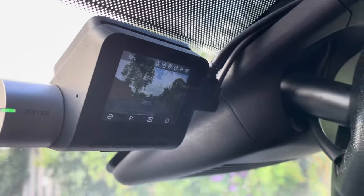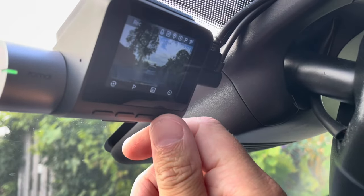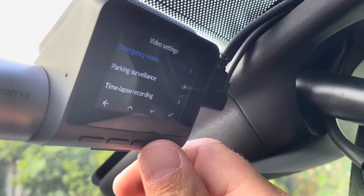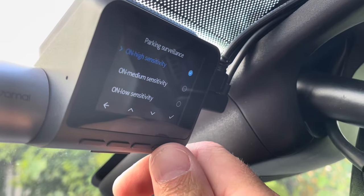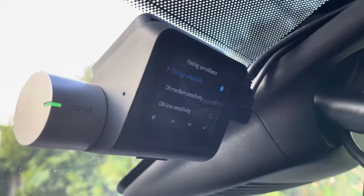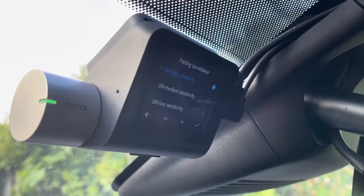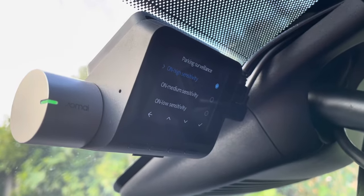The parking surveillance mode is activated, and when we go to the menu itself, you can see parking surveillance is on high sensitivity. Fans of the channel may remember the video I posted lately where my parking surveillance saved me more than a thousand euros.